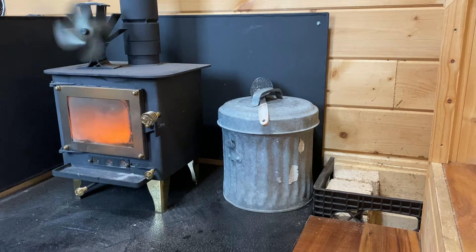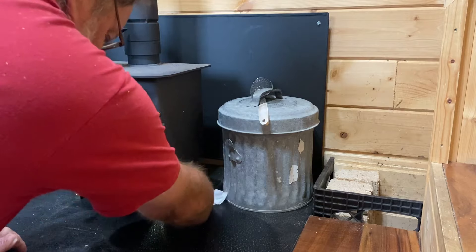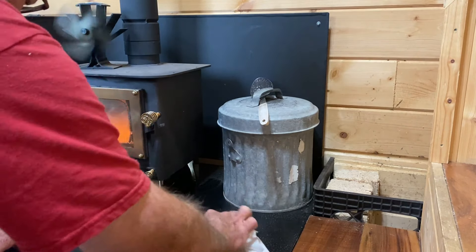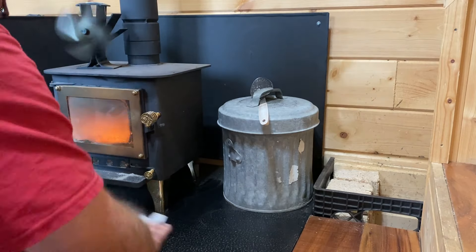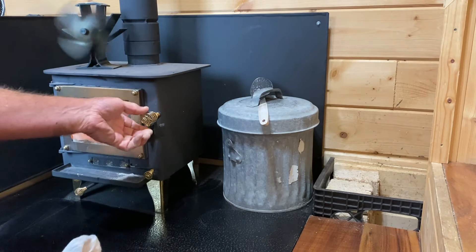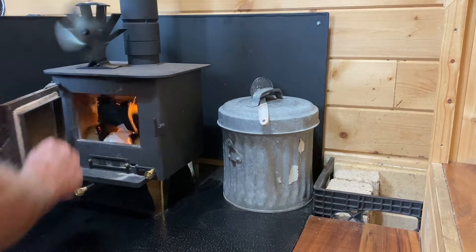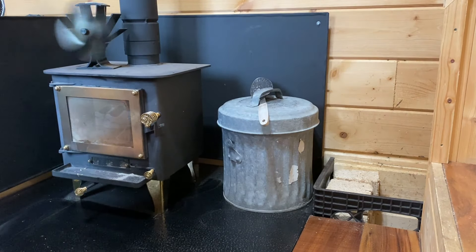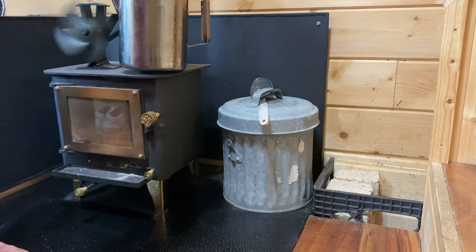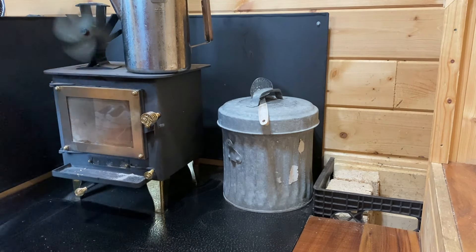The fan has started turning, which means the box has gotten hot enough to engage the thermoelectric fan. I'll just use the wet wipes to clean up — they can go right in there. We'll stick some water on to have some nice coffee here pretty soon.